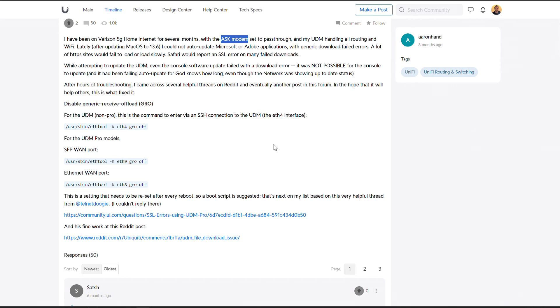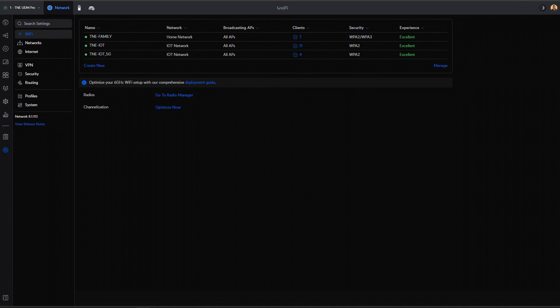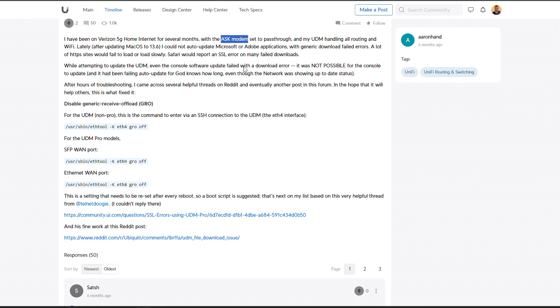A lot of people had good results running that SSH command to disable GRO on the WAN interface. I got a little excited — I don't reboot my UDM Pro very often, so I thought this is not a big deal and eventually they'll fix it with an update. However, this command did not work for me. I was able to successfully run the command, but it didn't fix my issue — I couldn't tell any difference at all. Some people said it fixed part of their issues; some said it worked 100%. Maybe it's the different versions running on the Verizon side of things.